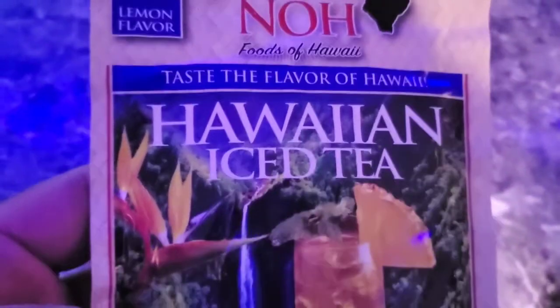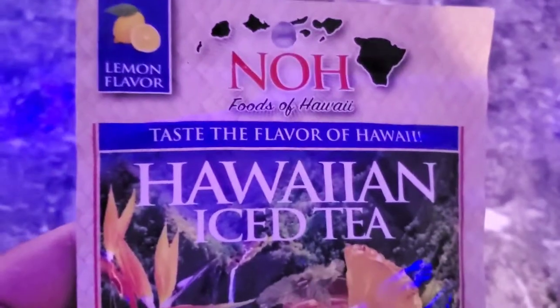Alright folks, we're going to finish this off here with making some of this Hawaiian Iced Tea. We're on this Hawaiian Polynesian kick this week, so we'll see what this tastes like.